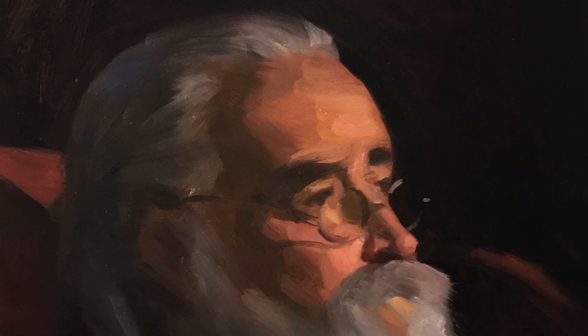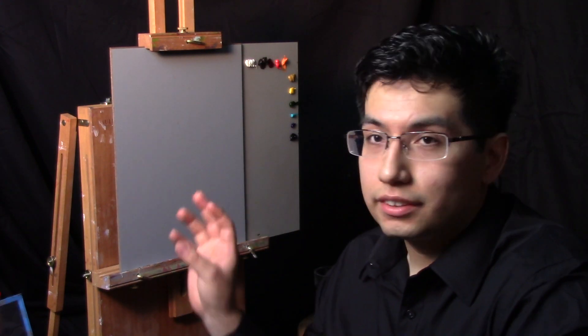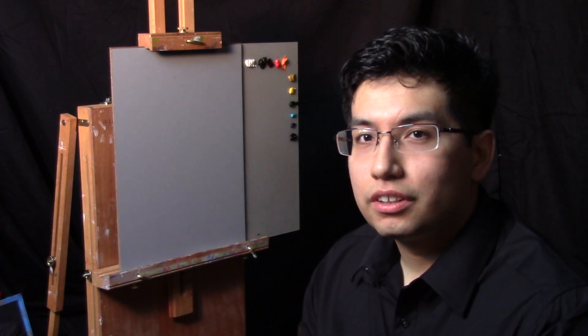My name is Ipari and I'd like to welcome you to this week's portrait painting demonstration. In this week's video, we're going to be covering the topic of what I'd like to call thinking with paint. We're going to start off with colors and try to sculpt the painting through large masses of color rather than the raw umber drawing I usually do. Let's get started.